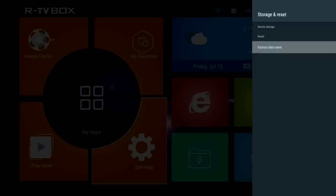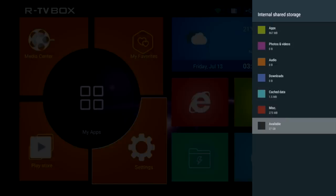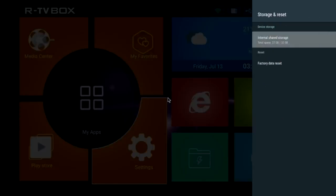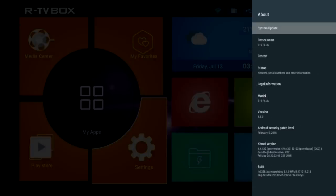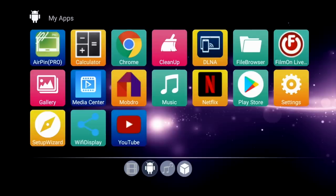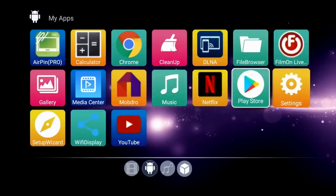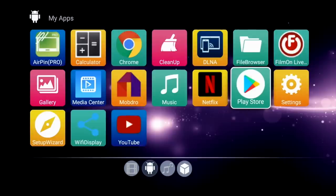Now let's have a quick look at system settings. This box has 32 gigs of internal storage, from which there are 27 gigs free to use. In the About section, you will see this is running the latest Android version 8.1 Oreo. Here are all the apps available on the system as standard — you have quite a few popular apps to get you started, including the full version of the Google Play Store, giving you access to thousands of free games and apps. You also get AirPin Pro and Miracast, which means you should be able to Miracast your Android and iOS devices.